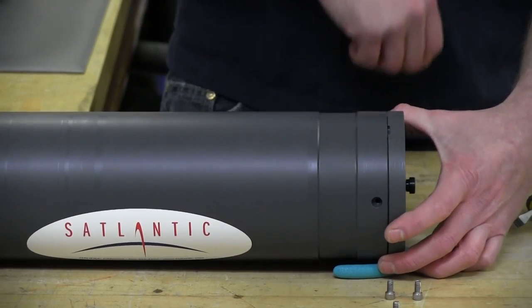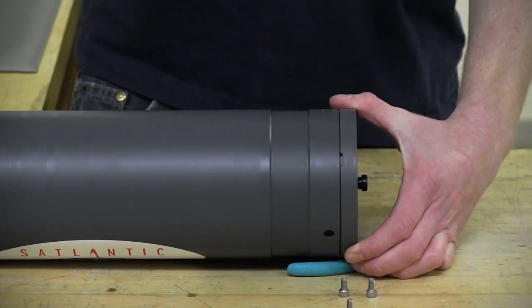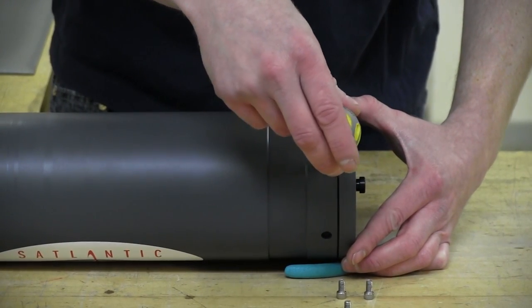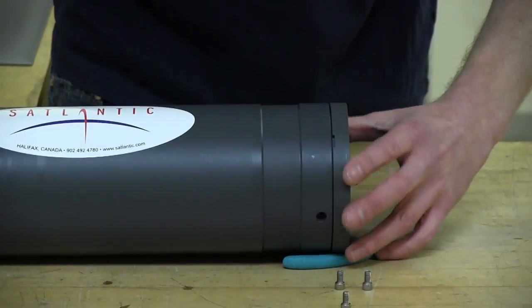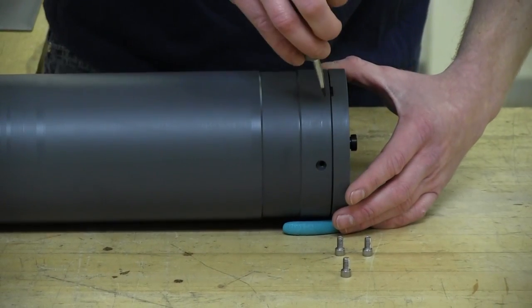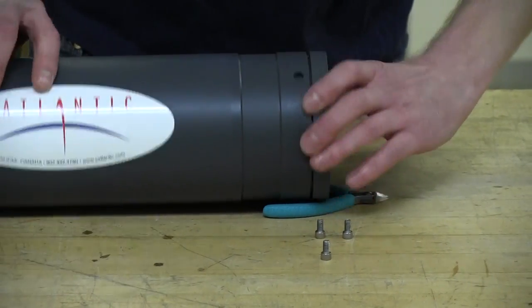Here on the end cap there are three rectangular cavities that are machined into the instrument. This is where our flat head screwdriver is going to come into play. We're just going to place it into the cavity and gently pry up the end cap evenly — just pry it up a couple of millimeters at a time per each cavity by twisting the flat head screwdriver. It should come off quite easily.